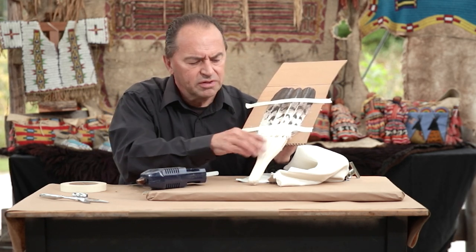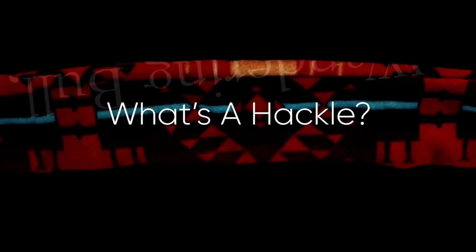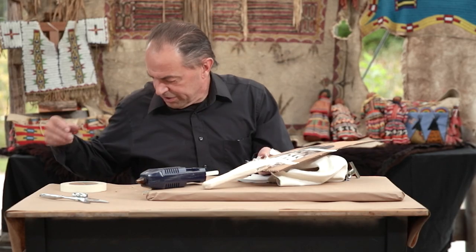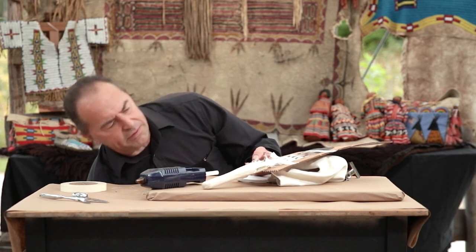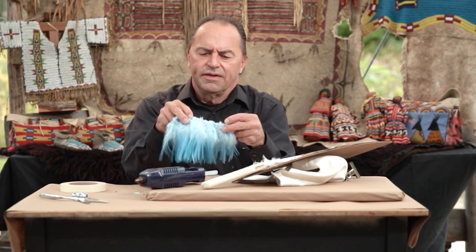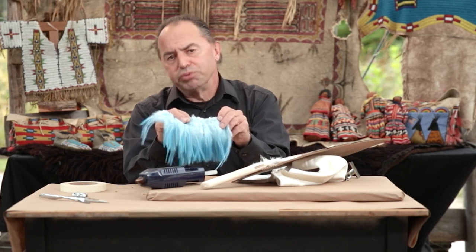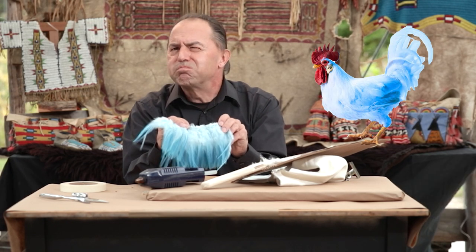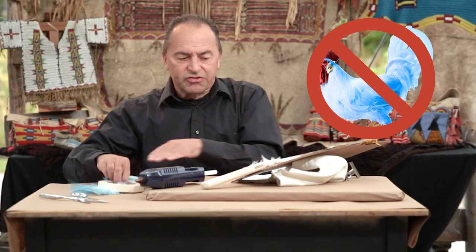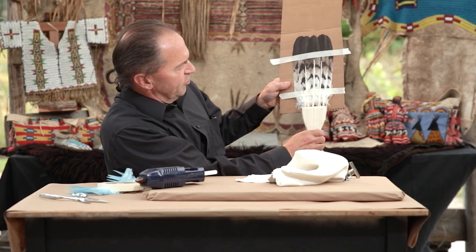A hackle is a chicken feather that's colored. These are hackles — they come off a rooster. They're white and they're dyed blue, obviously, because there aren't many light blue roosters running around. These hackles will be used to decorate the fan.